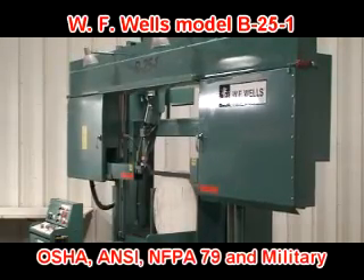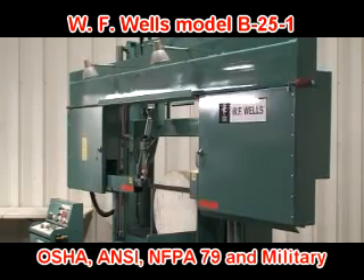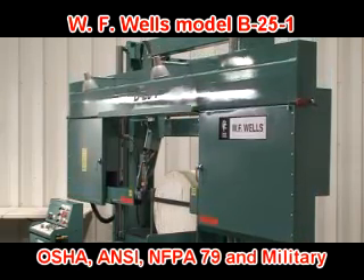The B25-1 meets or exceeds all OSHA, ANSI, NFPA 79, and military safety specifications for horizontal bandsaws.